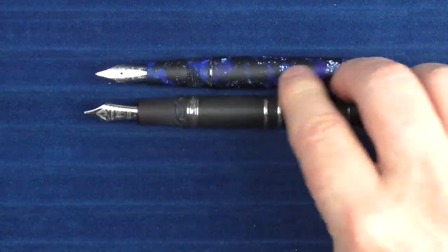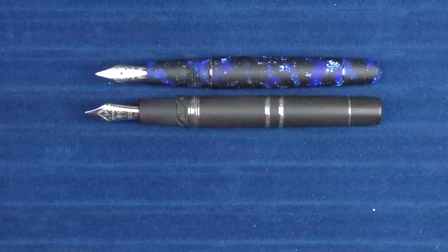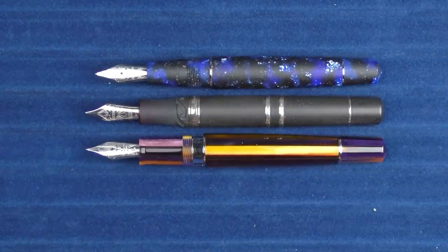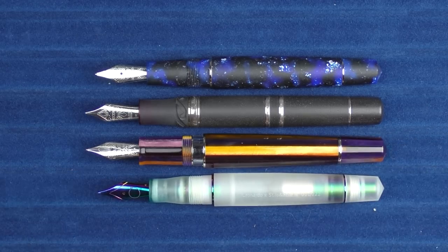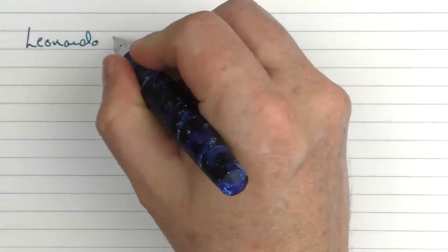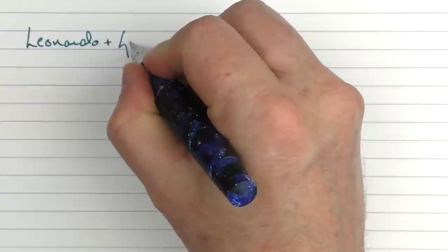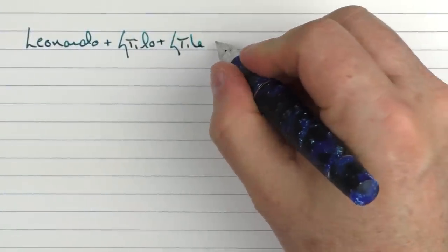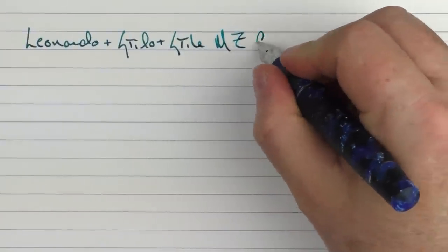In regard to uncapped comparisons, here it is with the Homo Sapiens, and here with the Memento Zero Grande 2.0, and then here with the Prisma. So here we go with the Leonardo Stilo and Stile — this is a Memento Zero, and this is the Cometa.